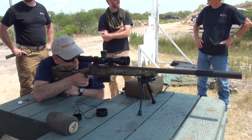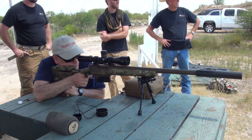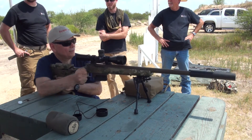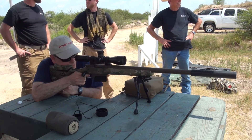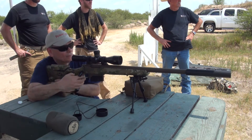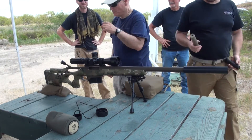You might have to wear ear protection from the steel ring. That sounds like it hurt a little bit. That's what those hogs feel. That's three hogs — three out of three.